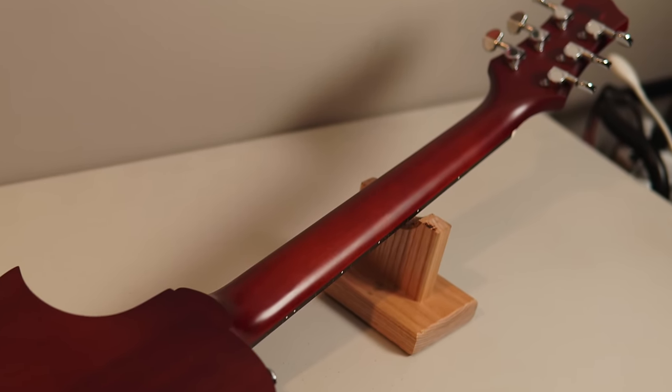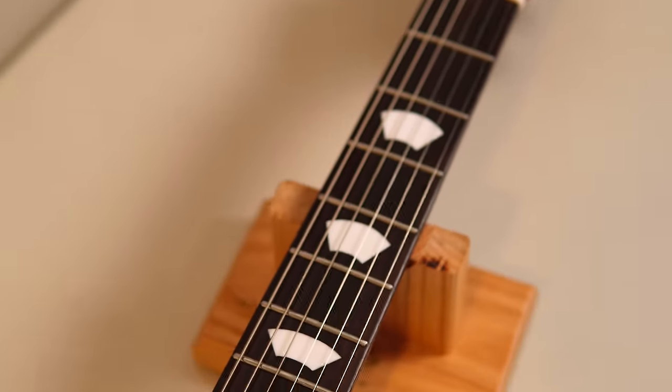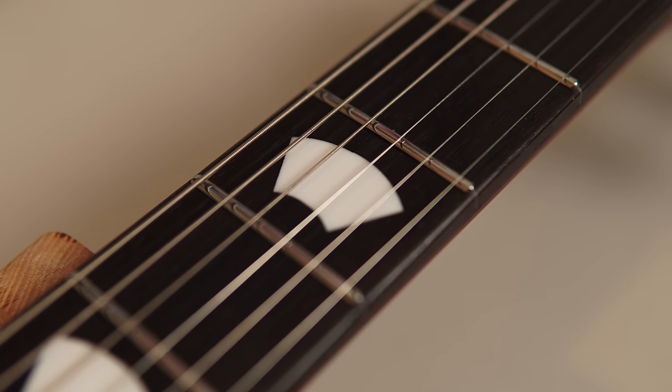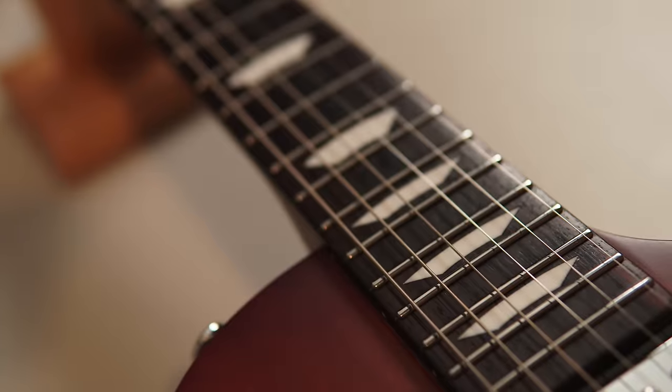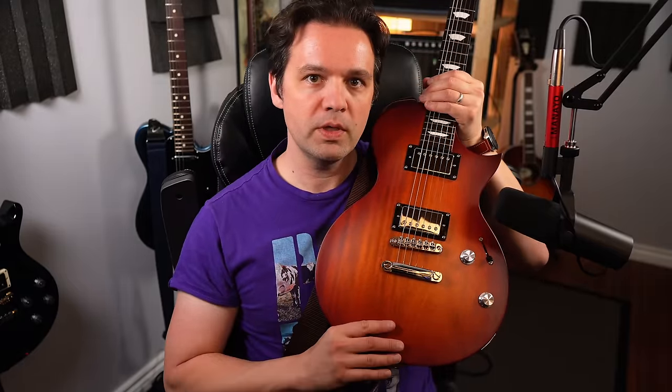Then we start with a roasted Okume neck. 24.75 inch scale length, rosewood fretboard with fan inlays — I'm going to call these Wi-Fi symbols because that's what the kids are saying these days. The radius is a compound radius, 9.5 inch to 14, so it gets flatter as you go lower. 22 medium jumbo stainless steel frets. Bookmatched roasted Okume thin body — it is thinner, a slim, like a little bit thicker than an SG, not as thick as a Les Paul. And it has a tummy cut.